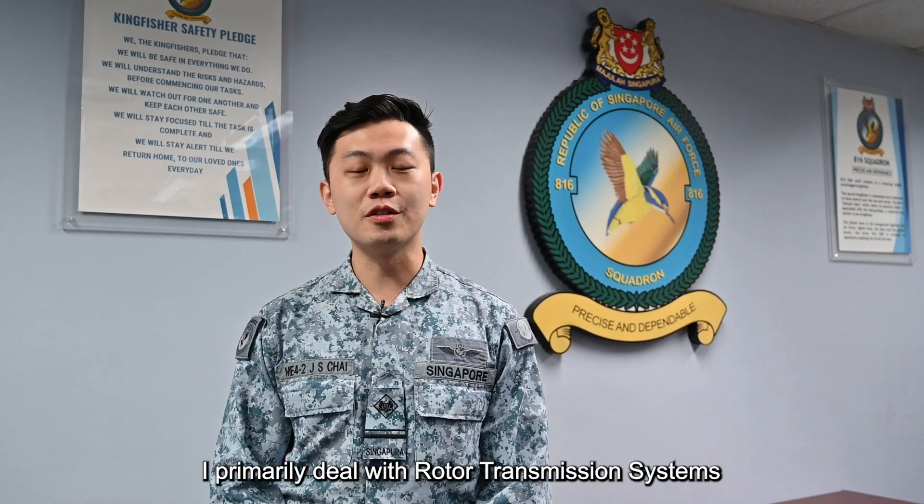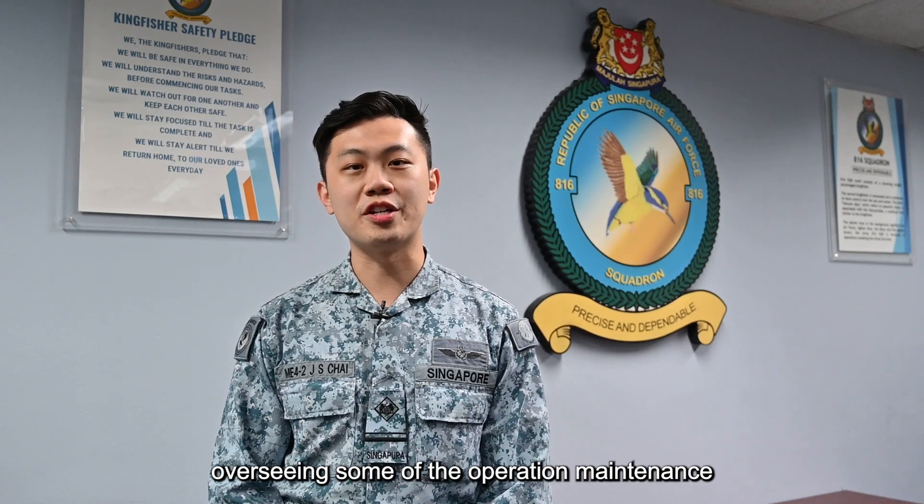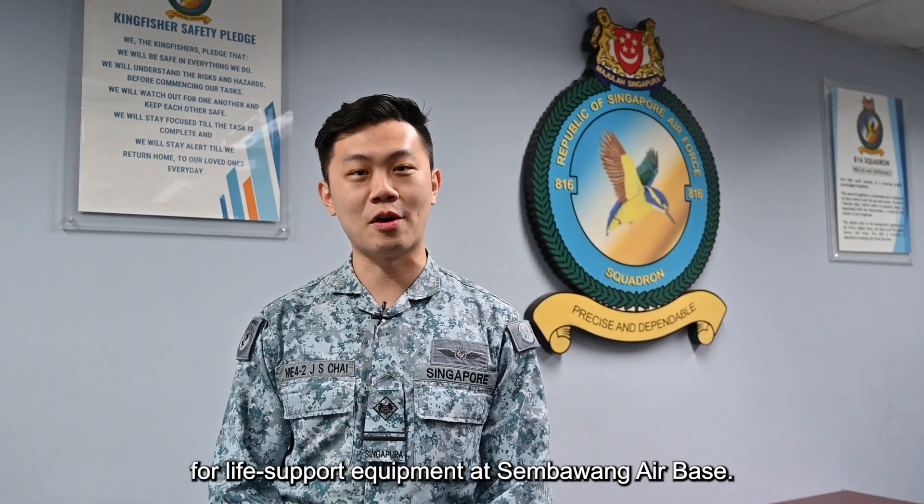Hi everyone, I'm ME4 Jia Sheng, OIC — Officer in Charge of Rototransmission Flight from 816 Squadron. I primarily deal with the Rototransmission System for Chinook Helicopters, as well as overseeing some of the operation maintenance for life support equipment in Sembawang Airbase.